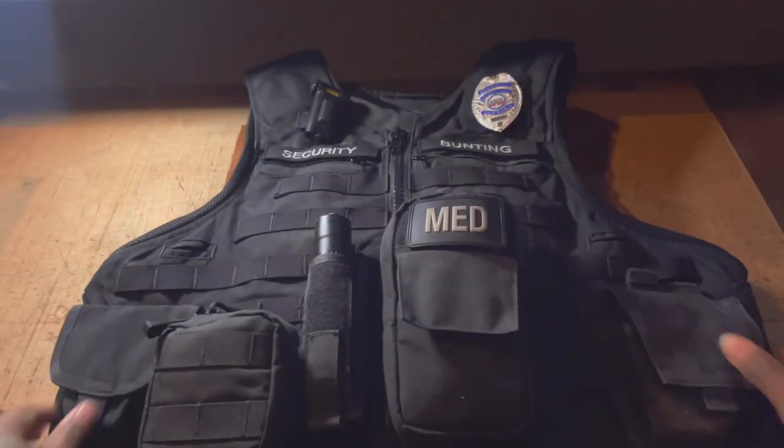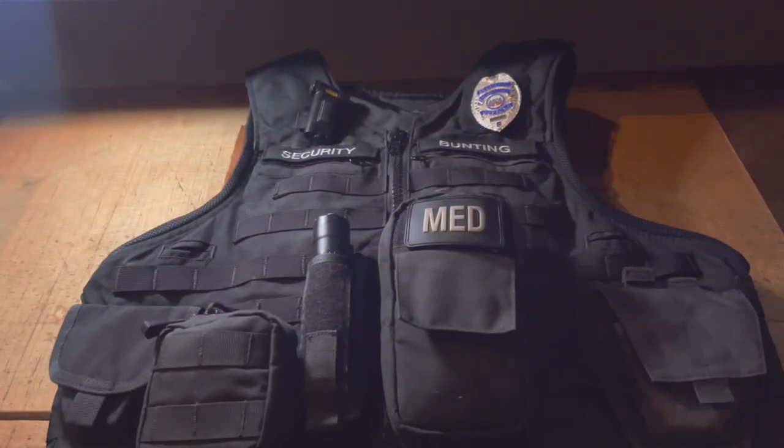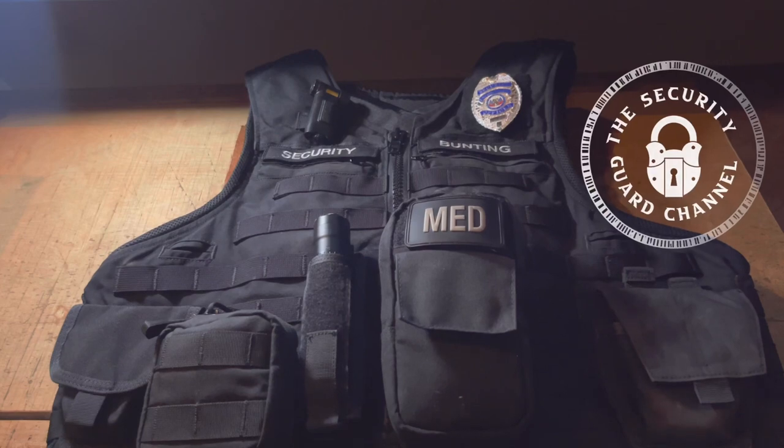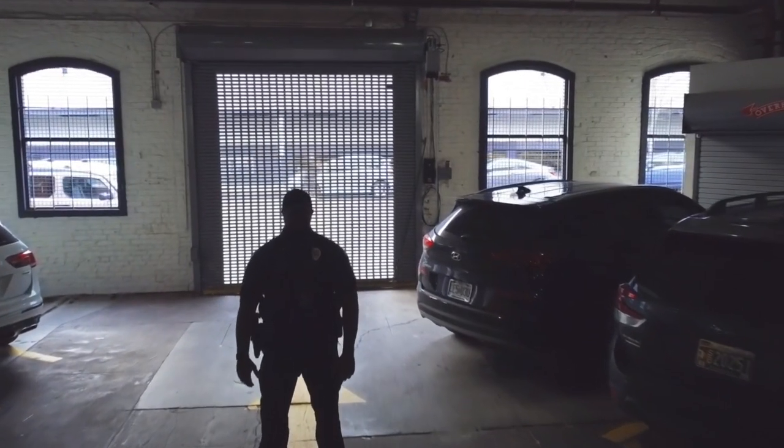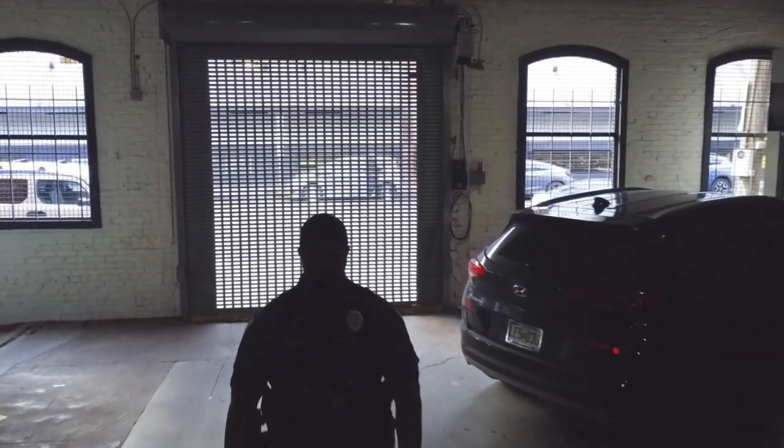What's going on guys, it's your boy Atypical Security Guard. Today we're going to be doing a quick breakdown of my everyday work rig — just what I wear on my duty vest and duty belt. A couple people have been asking, so we're going to break it down pretty quick.